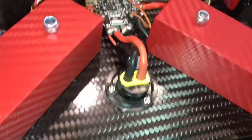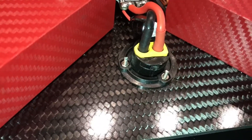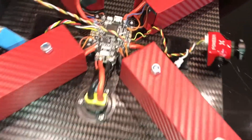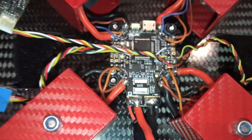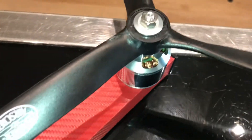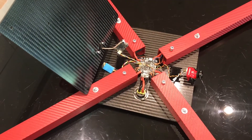I found a neat little XT60 mount so you can just plug straight into that. I've cut the slots for the battery straps around there. The only thing left to do now is soft mount the motors, and then we're good. I'm going to quickly button this up and come back to finish off.